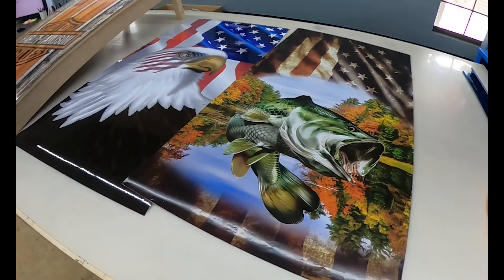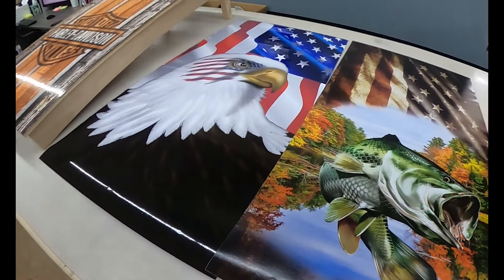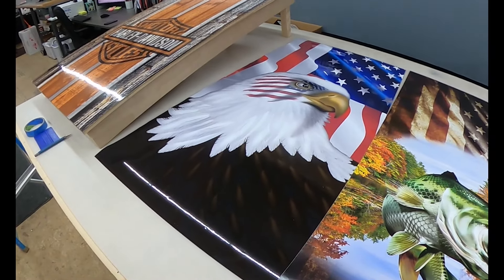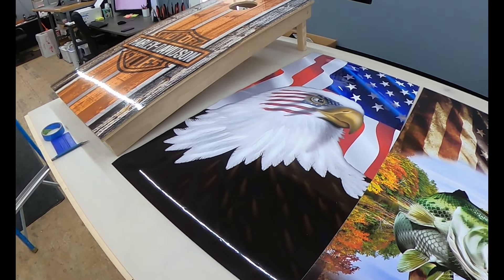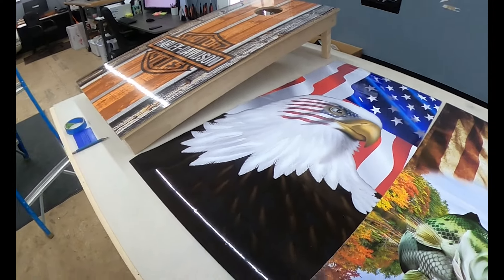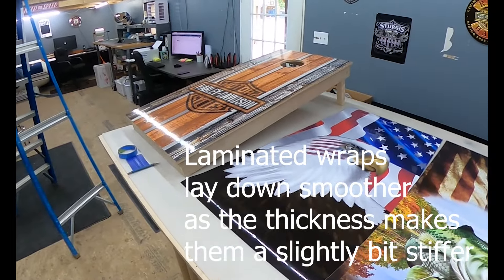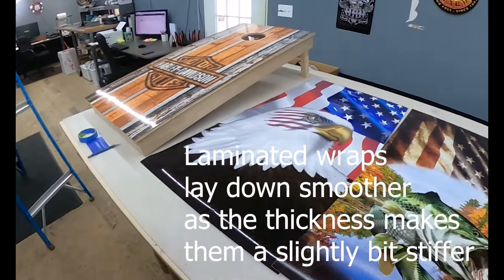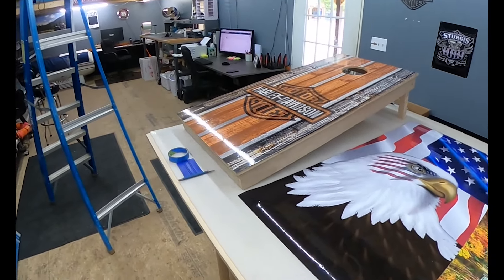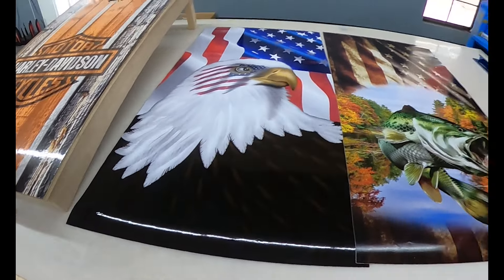This makes the decal double the thickness of a non-laminated one, and it makes a huge difference when you're putting it on. A non-laminated is harder to install because it's thinner. We've got a lot of builders that like buying non-laminated and they put in all this extra work to put poly coating over the top. You can put poly over the top of a laminated decal or a non-laminated.